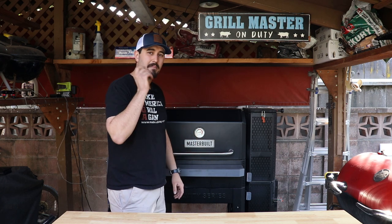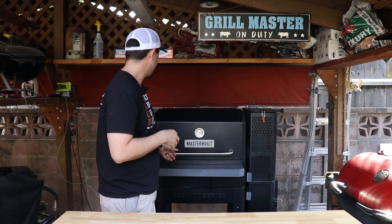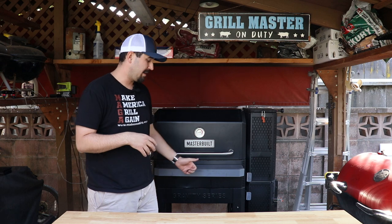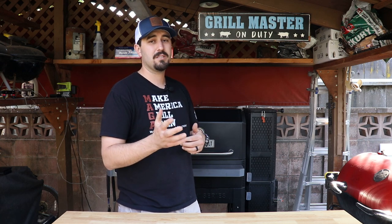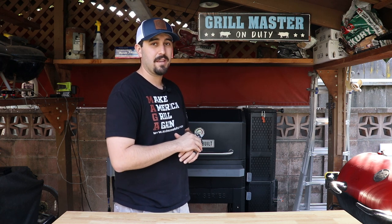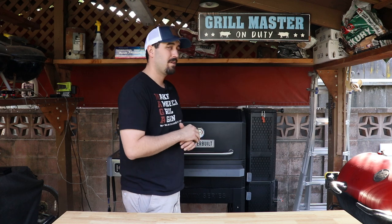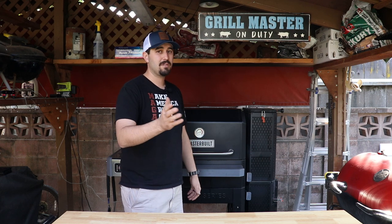I've since bought the rotisserie attachment. I don't have it hooked up right now but I've used it a few times and it's great. I've put two chickens on it at once with no problems. I absolutely love the rotisserie attachment — with Thanksgiving coming up I'm going to try to put a whole turkey on it.